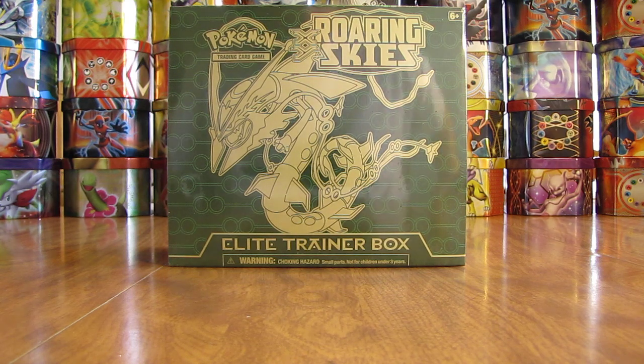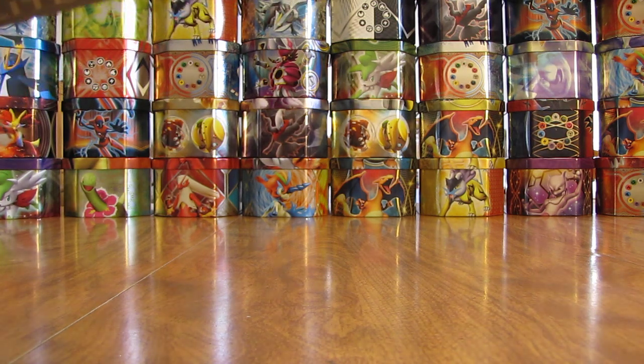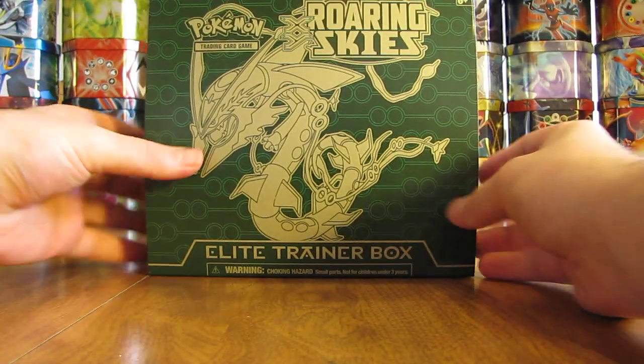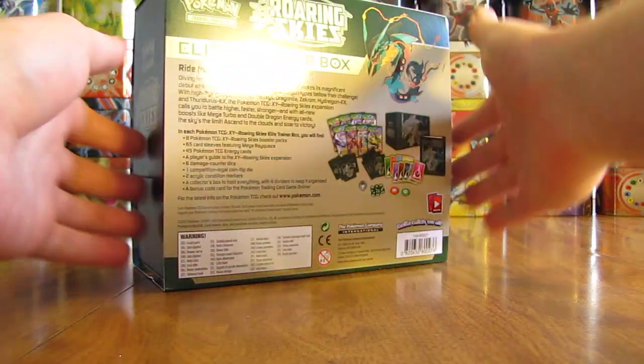I can open it up here, show what the box looks like without the plastic wrap on, and then get to what's on the inside. I've had really good pulls overall out of all the Elite Trainer Boxes I've opened in this series. I actually only have one more left in this series, so I'll definitely take suggestions on a new series to do. There's the box without the plastic wrap.